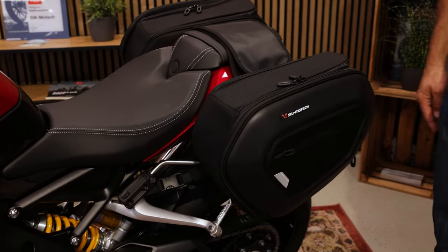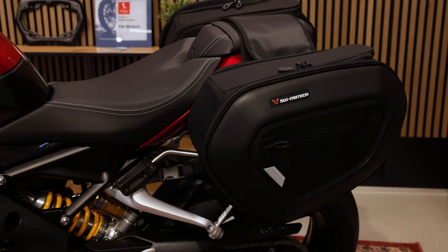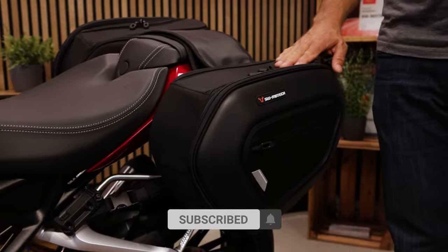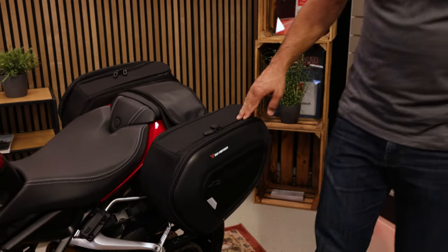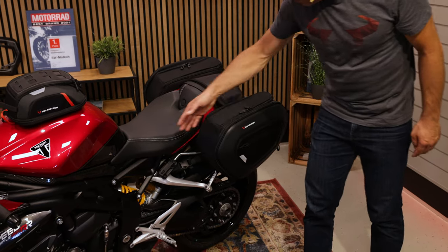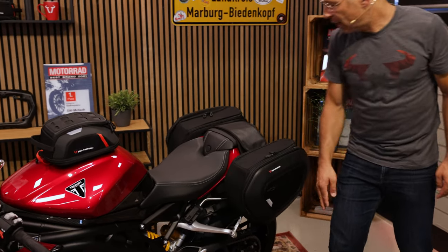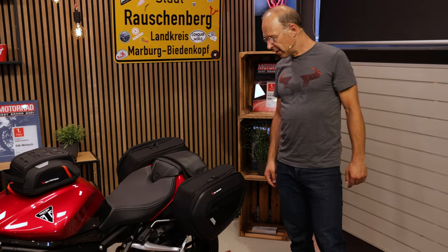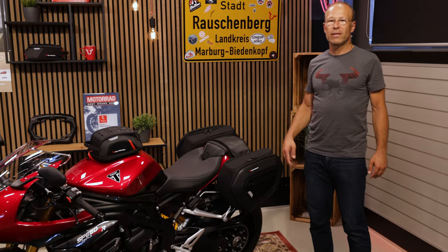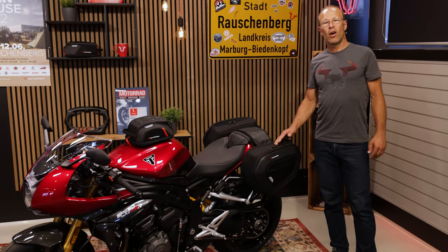For more luggage storage, here on the back there's our Blaze saddlebag system, which is really adapted for sporty bikes. These bags have a capacity of 20 liters each and they're made of ballistic nylon. They're fixed to aluminum racks which you can dismount easily in a second, giving you almost 40 liters of luggage storage capacity for your trip.